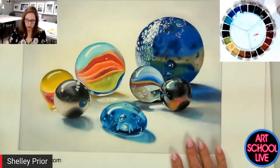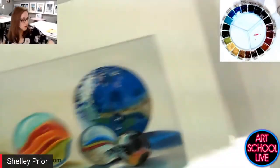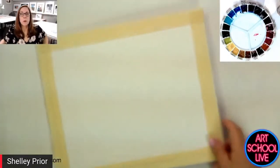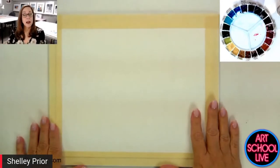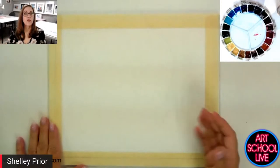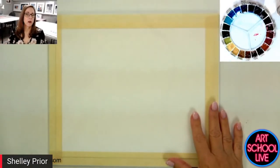First thing, I guess, is noticing where edges are in your painting and your reference picture. I'm going to pull up a piece of paper and give you a little exercise that you can do to train yourself to work on your edges and to work on your water control.